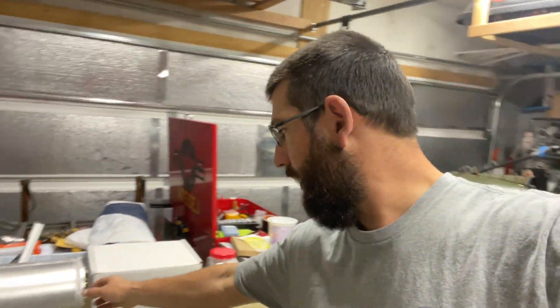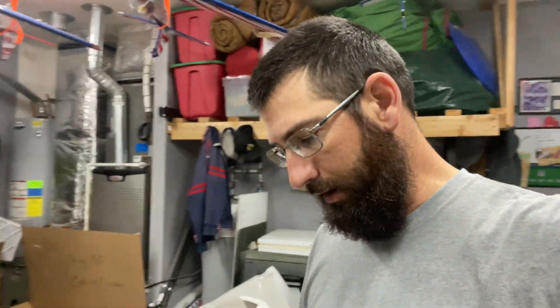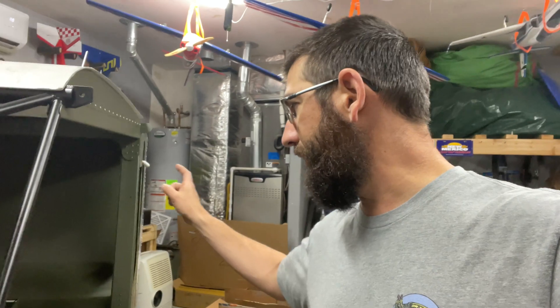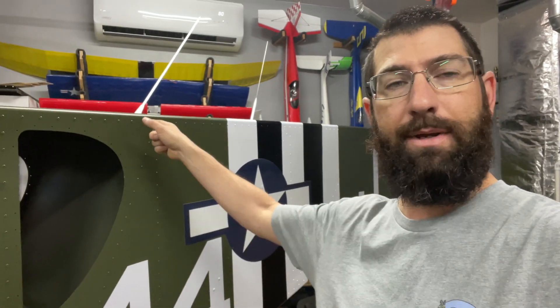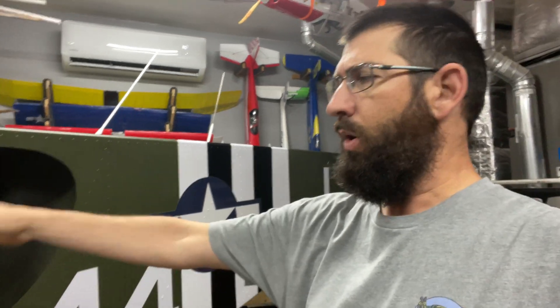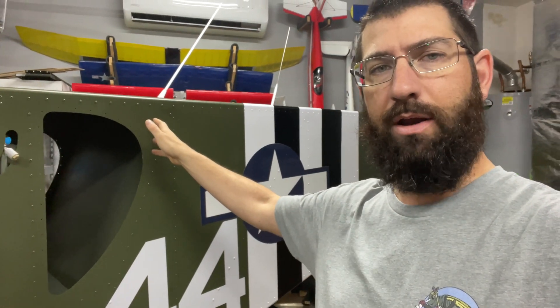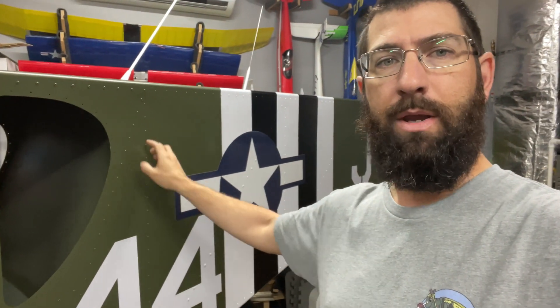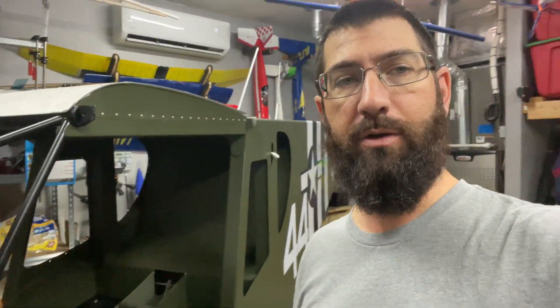Today we're going to see if we can get this header tank installed in the rear of the airplane. One thing I want to let everybody know — and Adam Aero Works also pointed this out, and I wish I knew this before I painted — but it is what it is. We've got to put a square aluminum tube in place of one of the L-angles that go down on the side of the fuselage, on the passenger side. We have to drill out these rivets so that we can install that aluminum tube inside, replacing that L-angle.